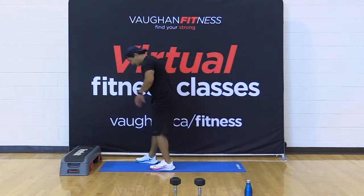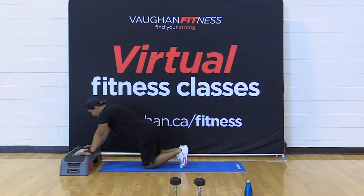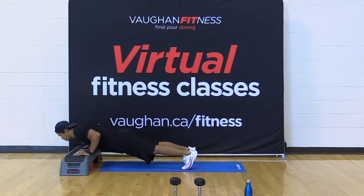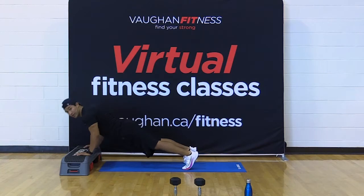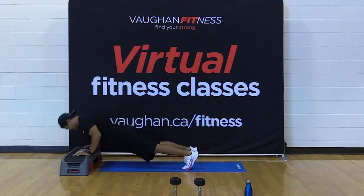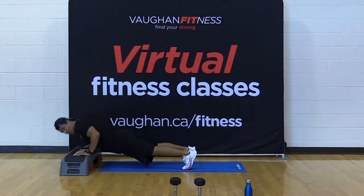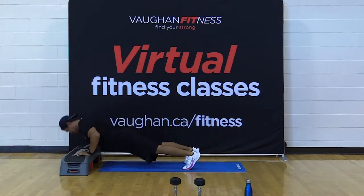Choose your position — level one on your knees, level two on your toes. Hands just outside the shoulders. In four, three, two — 15 push-ups, let's go. Nice and controlled. One, two, three, four. Elbows should be at a 45-degree angle away from the body. Let's go — ten, nine, eight, seven, six more. Five, four, three, come on friends, two, and one.